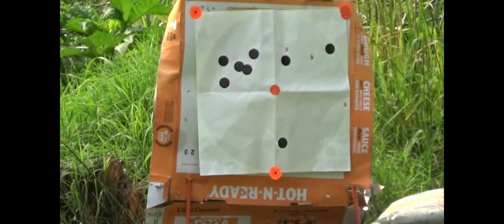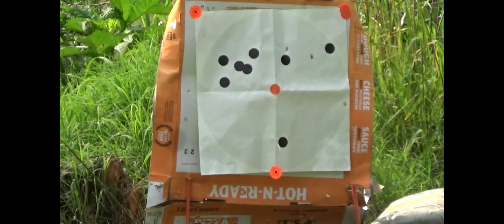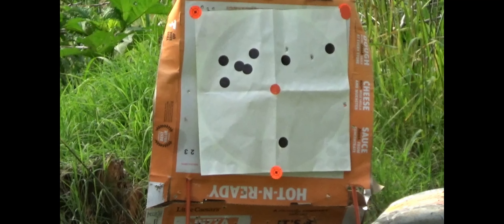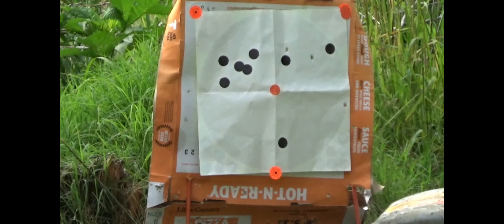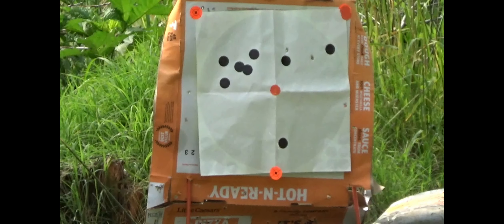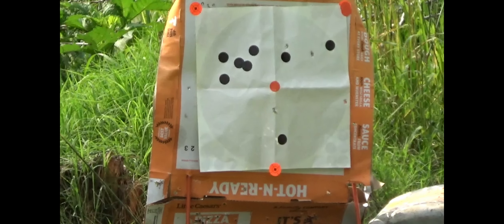Well, as you can see with everything tight, I'm way way to the right — probably five inches, barely got on paper. So now I need to go back to the left quite a bit. Let's try that now.